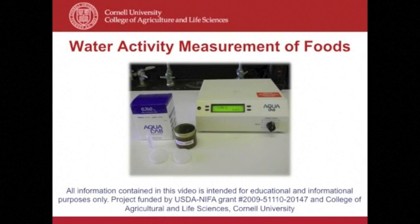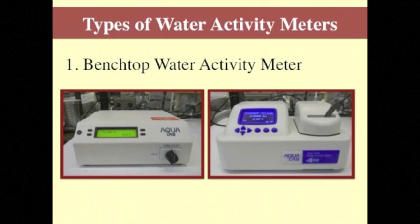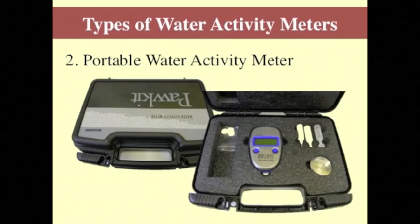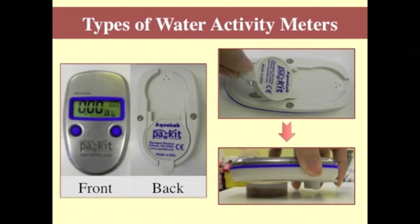This video demonstrates how to calibrate and use a water activity meter. In benchtop meters, the sample is placed in a small cup which is loaded into an airtight chamber to accurately measure the water activity. Portable units are also available for applications that do not require the accuracy of benchtop units.